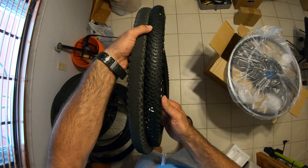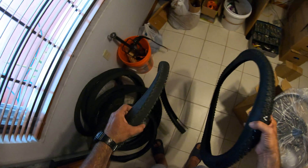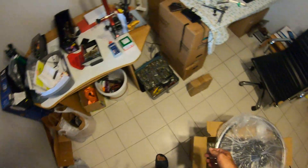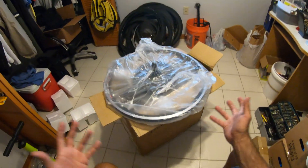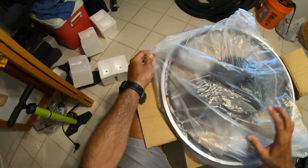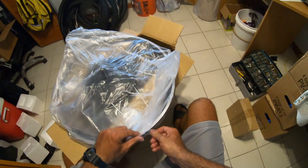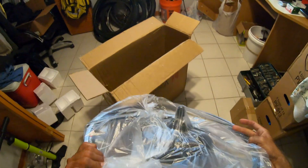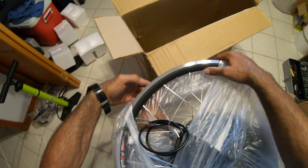That's the tire that comes with the bike — it doesn't last and you get so many flats. You don't want to use that, not on a knee bike. It's dangerous, and you get stranded really far away. That's always when you get a flat — not when you're close to your house, but when you're really far away.